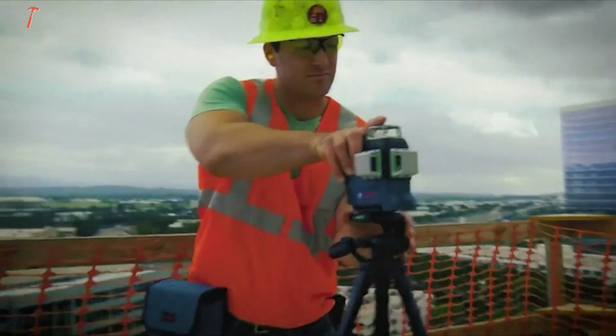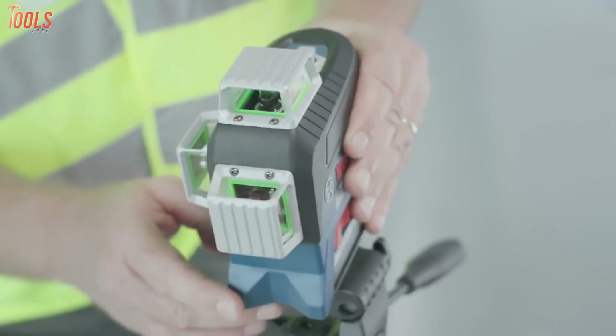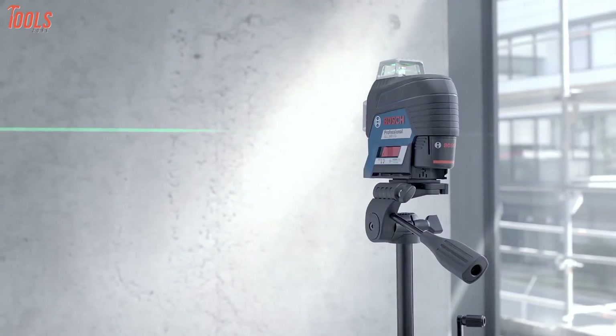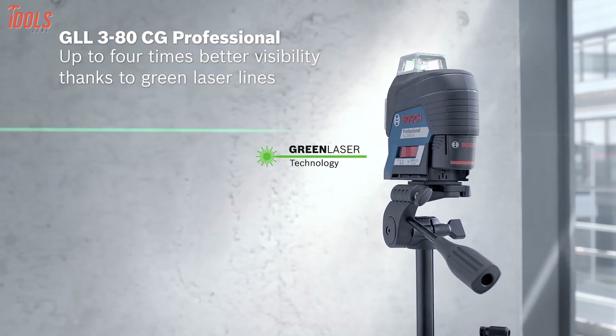Nevertheless, among most professionals, green laser levels have noticeable popularity as they are much more efficient, visible in broad daylight and direct sunlight areas. Also, these levels can travel longer distances, which is why professionals depend on them at their construction sites.